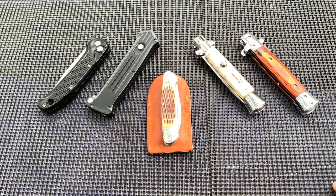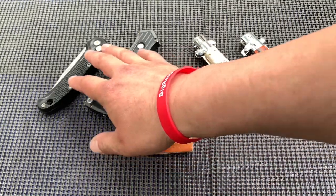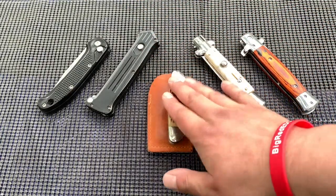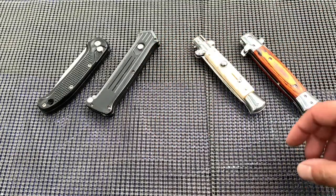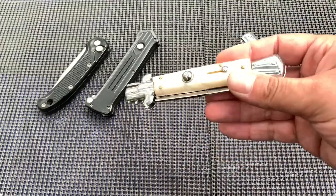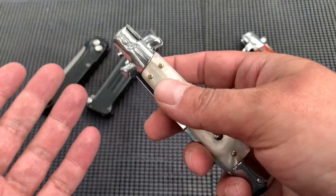Hello EDC people. Today I wanted to show you a few knives — a couple stilettos, a couple switchblades or automatics, or half-automatics I guess — and then talk about one unrelated one at the end. I'll start with the stilettos. This was the first one I got, and mind you these aren't expensive — this was like maybe a Wish purchase, you know. I just wanted to have another knife.